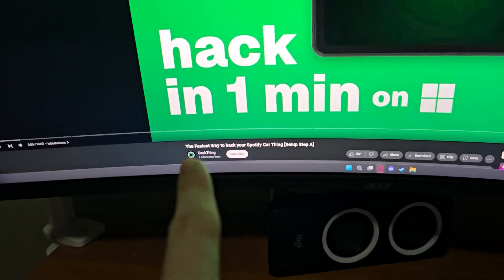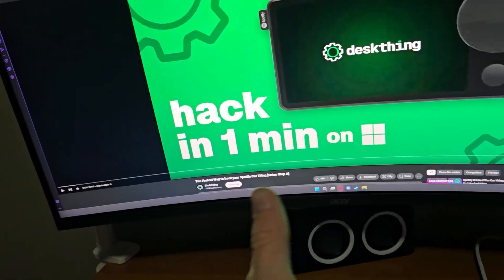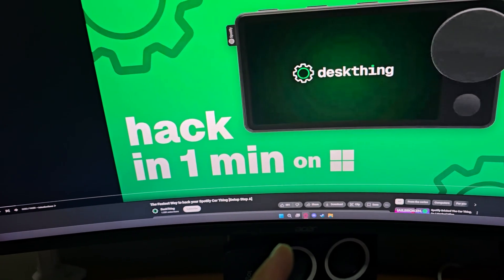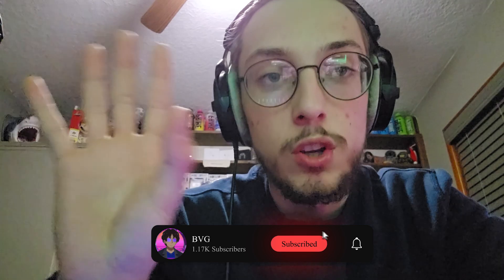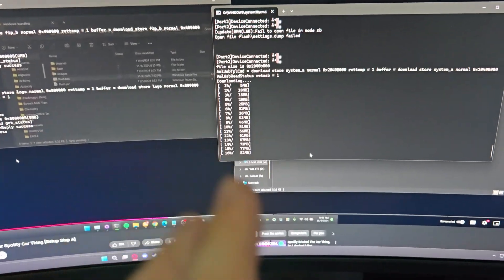We have this amazing tutorial from the company Desk Thing, who is trying to revitalize this to not only be used at a desk but in a car. We're going to hack it with Desk Thing. I don't want to do an in-depth tutorial myself because I feel like I'm going to mess it up — I don't want to be at fault for someone else's mistakes, so please watch their video and figure out how to do it properly. They did an amazing job.